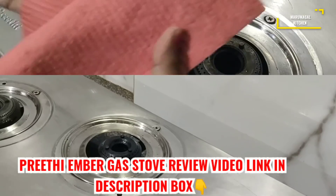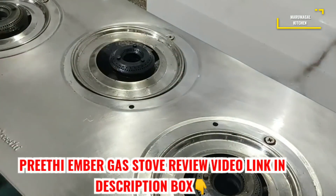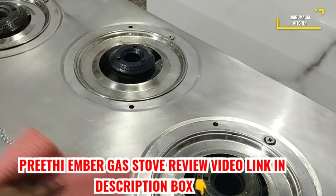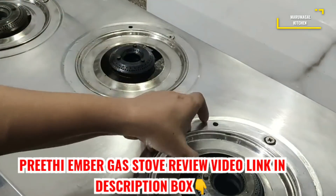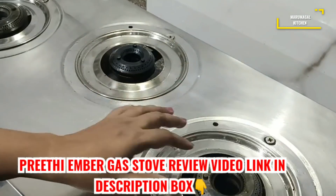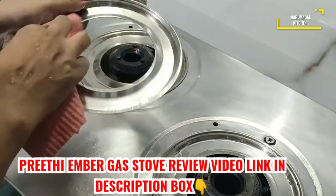When you use the gas stove like this, you can spray it in 15 minutes. When you use the gas stove like this, you can spray it and maintain it for years. You have to collect the gas stove as well.